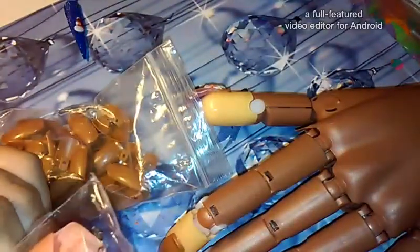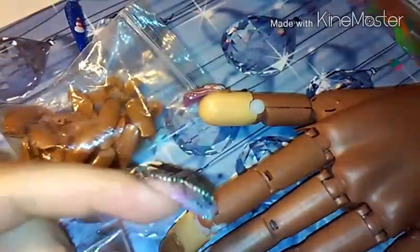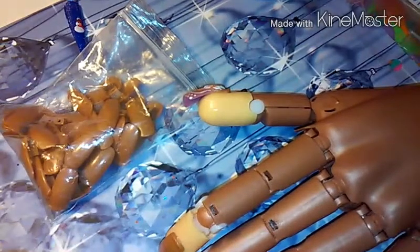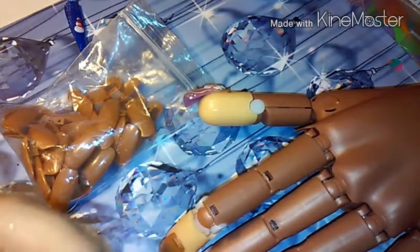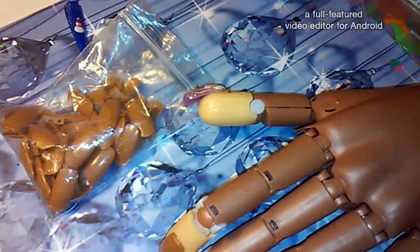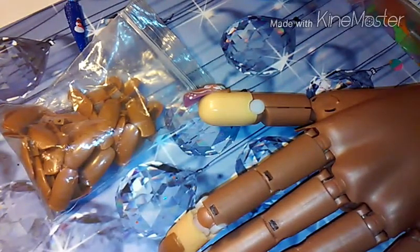You can already see a difference — you can see the color. These are coppery brown and these are skin tone. These are like a natural beige, and these are matte while these are shiny.